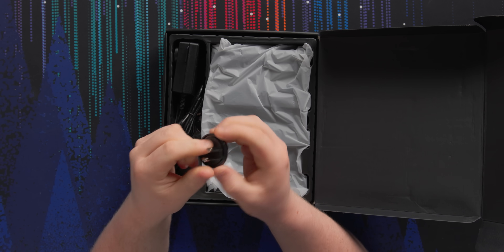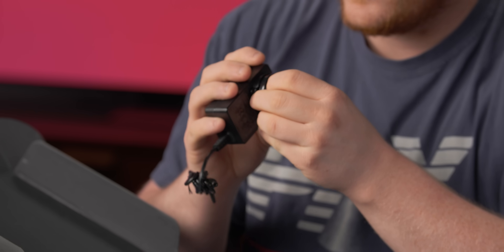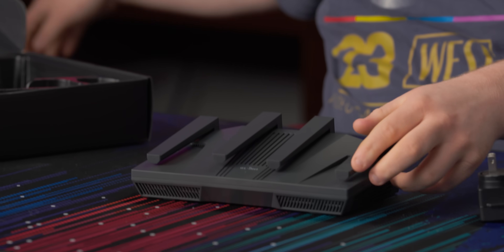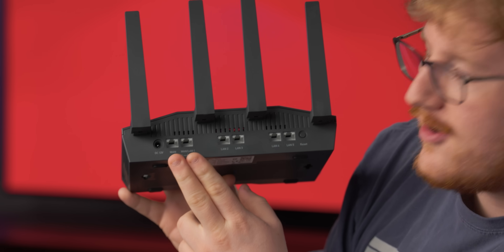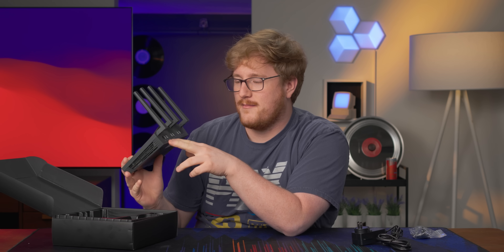The power bricks are like convertible ones — it comes with the other plug adapters, so you could travel with this. I didn't actually realize this has redundant hardwired WAN, which is super cool. You can probably use this as a repeater — catch the Wi-Fi and repeat it.